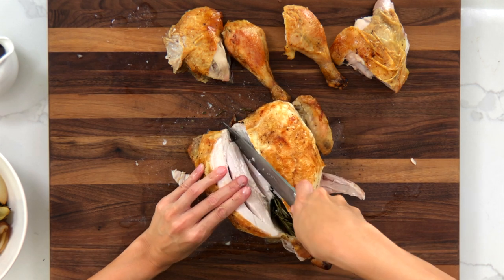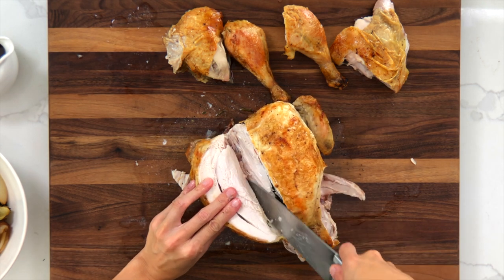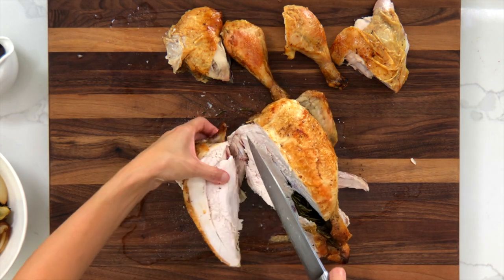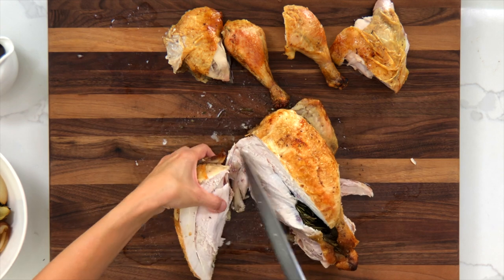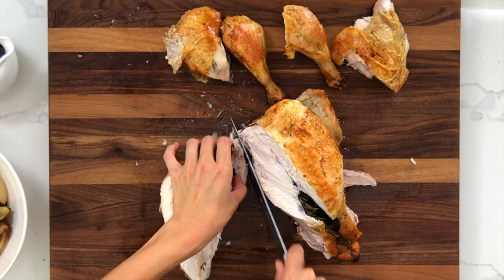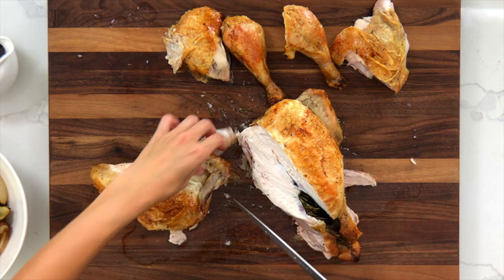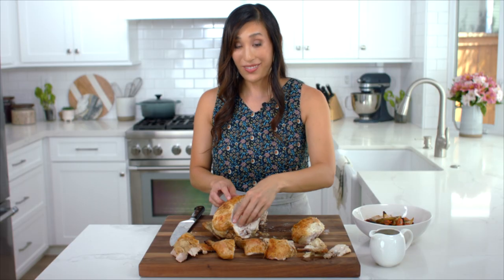Cut the breast off — the wing comes off with it. You could cut the wing off earlier or keep it on, but I like to take it off. Any extra pieces can be had as a snack or added to some soup.